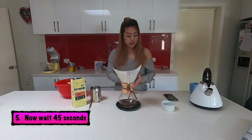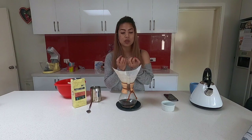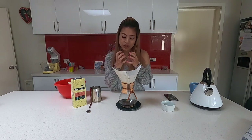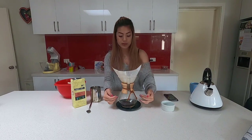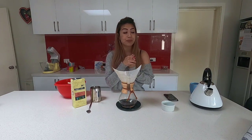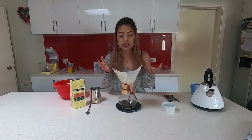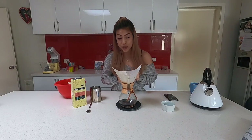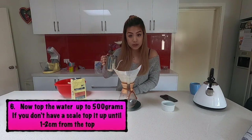I'll let it drip and brew. You can see this nice golden crust — or rather, bubbles forming — which means the coffee is aerating. It's also already dripping through. It looks amazing. Mine right now looks like a donut because the hole went right through the center.